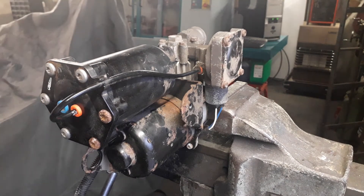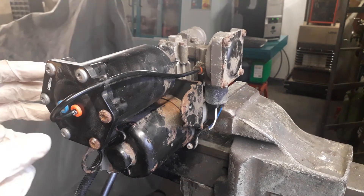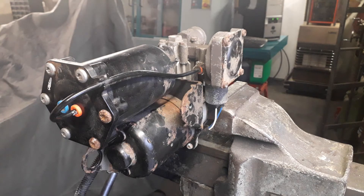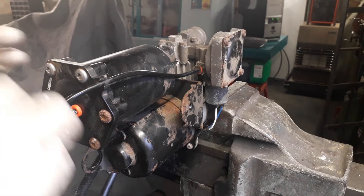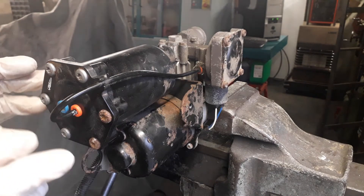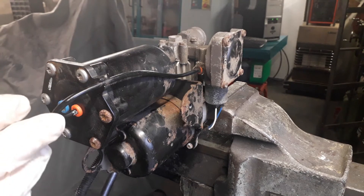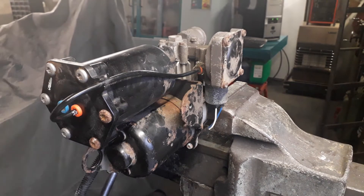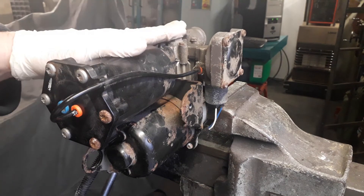Unfortunately these days most garages want to get these out of circulation and basically fit an AMK redesign unit on. In our opinion the AMK unit is a complicated unit. It's been designed not to be repaired and we think the longevity is not comparable to the original repairable Itachi unit.